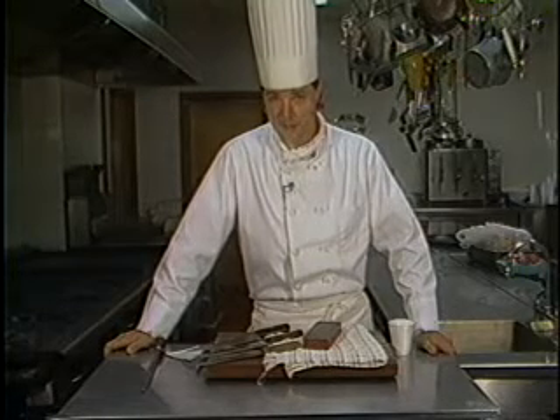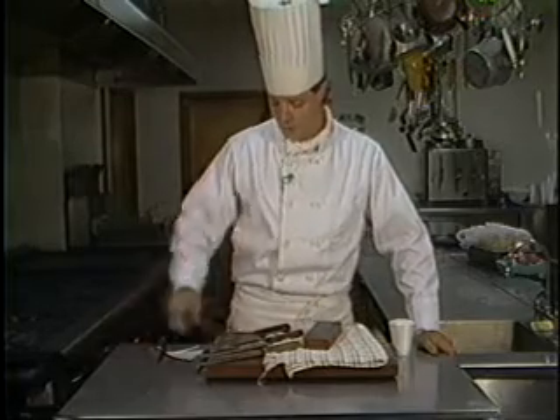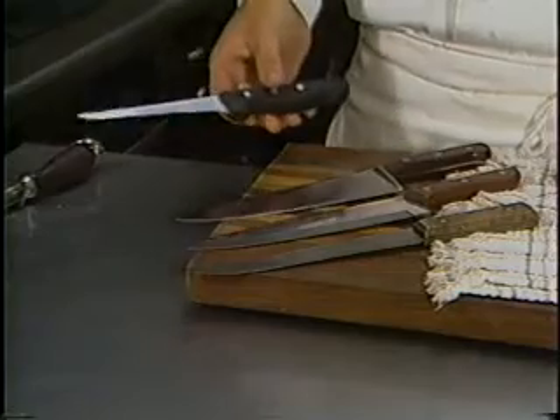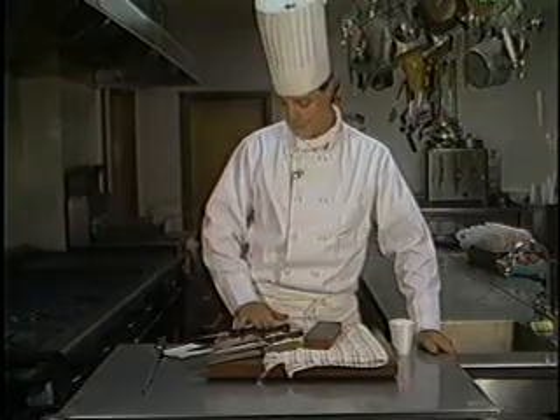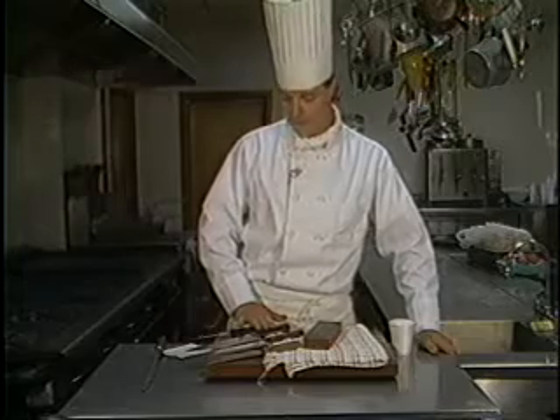Brand names — the best in the business, I imagine, is a Henkel from Germany, which is this here, it's my boning knife. The best made in the United States — I believe this is from Southbridge, Mass. — it's called a Connoisseur brand.